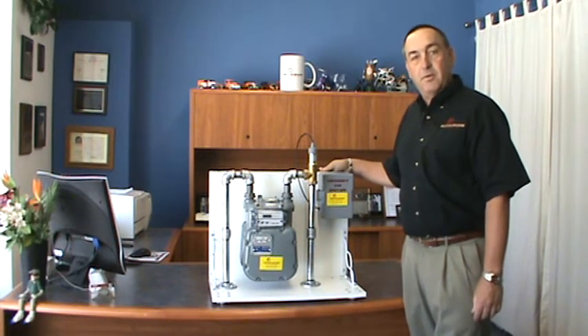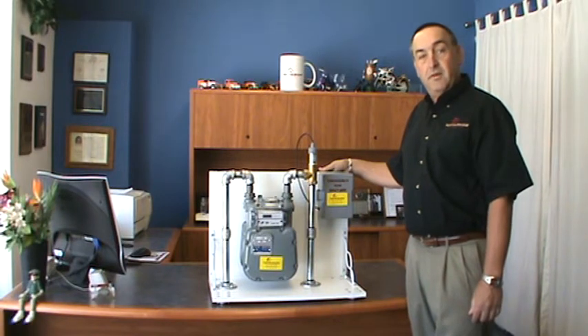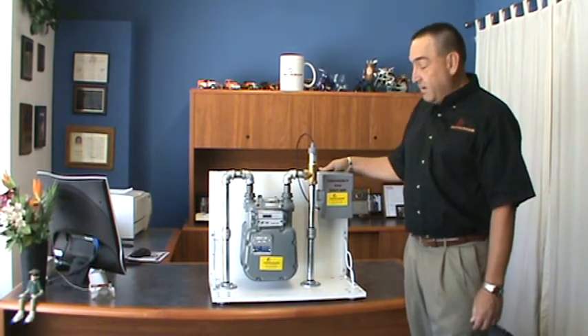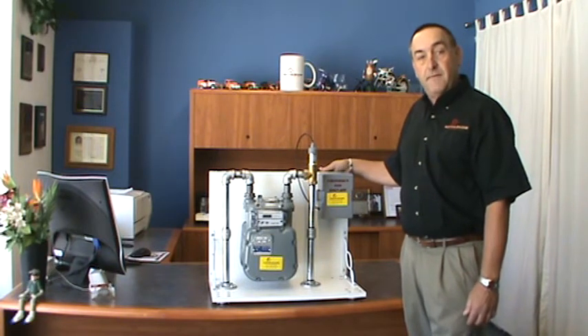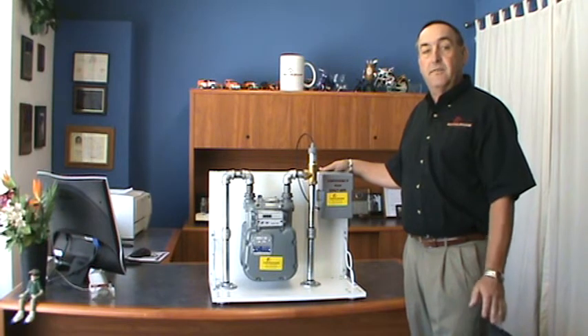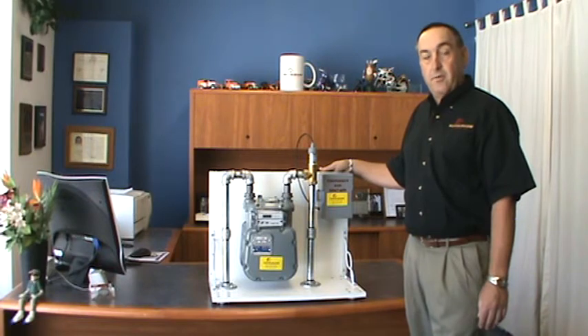Hello, this is Kevin from Kevin Shaw Plumbing, Monrovia, California. I wanted to introduce you to a new device that we've been selling for the last six months or so. This is an earthquake shutoff valve designed to shut off the gas to your whole house in case there was a major earthquake of a magnitude of 5.4 or greater.